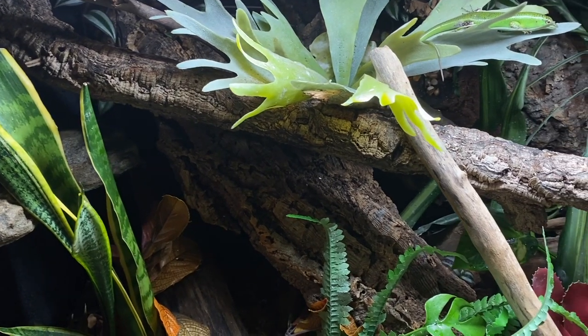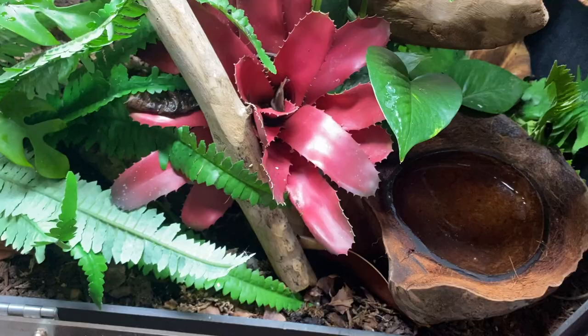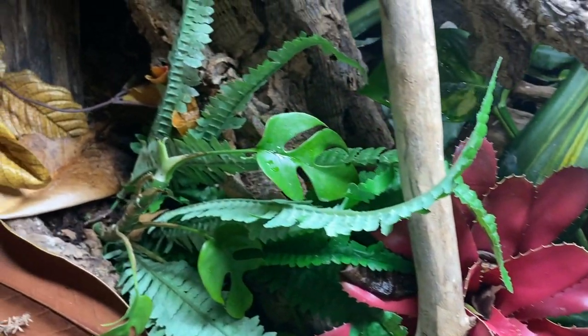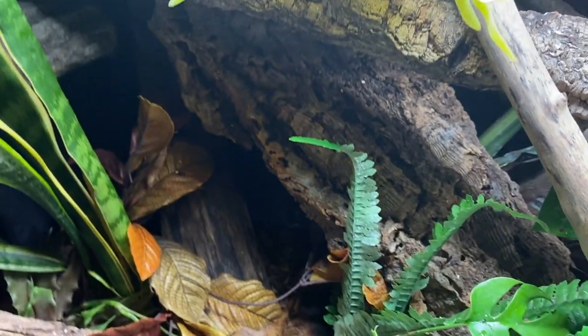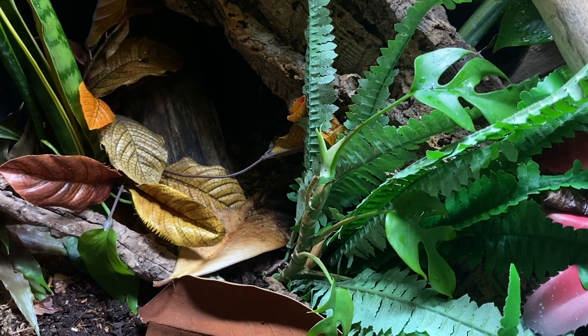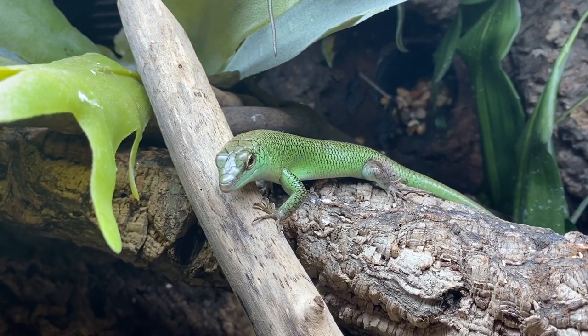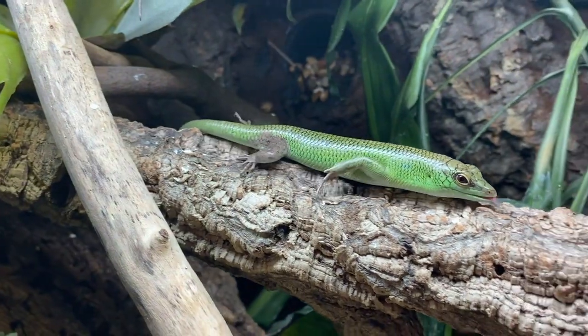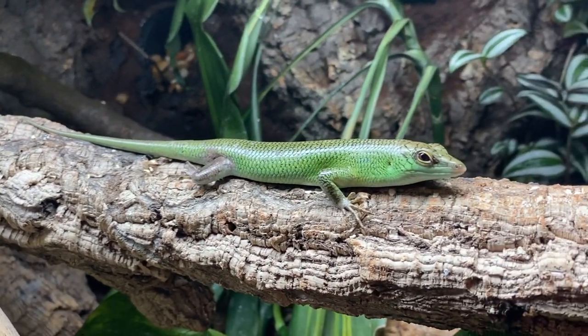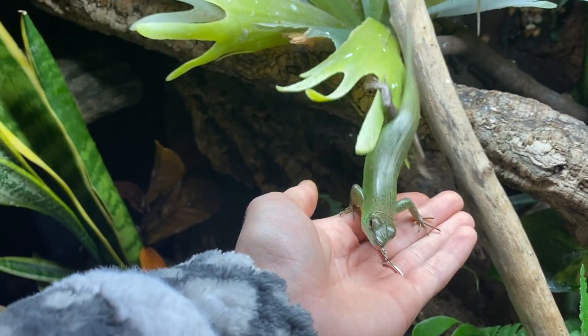This is the enclosure all set up with the finished background. My emerald tree skinks now have this beautiful vivarium to explore and live in. I'll still be adding more decor items over time — sticks, plants, and other fun items — but this is looking a lot better than it did before and I'm really happy with how it turned out.